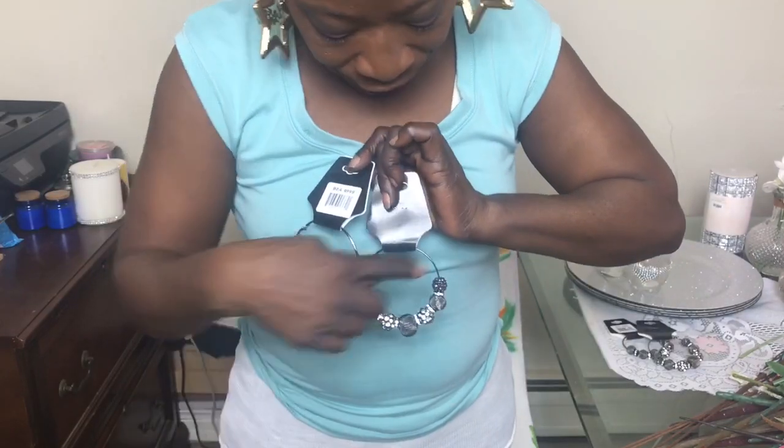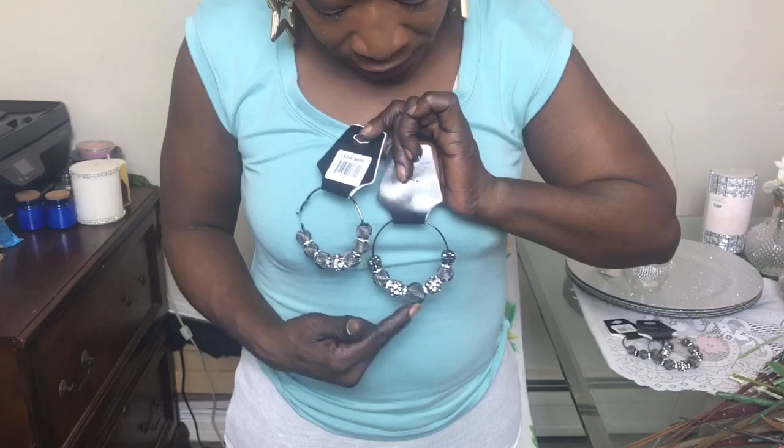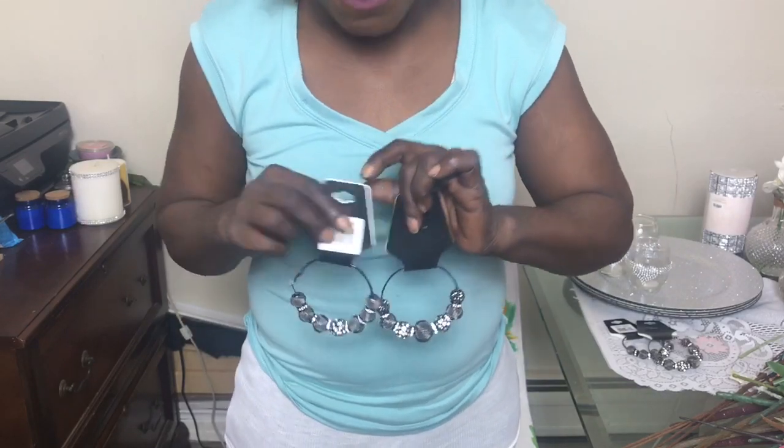The next things I purchased were these earrings from AC Moore, but I'm not going to use them as earrings — I'm going to use them as napkin rings. Absolutely stunning napkin rings! One style has diamond balls on both sides; the other has a big diamond ball in the middle. I picked up two of each. They're going to be beautiful on my table, and they're only 50 cents!